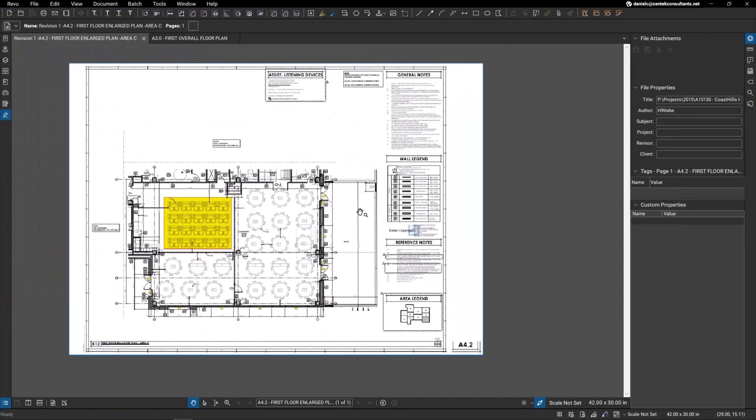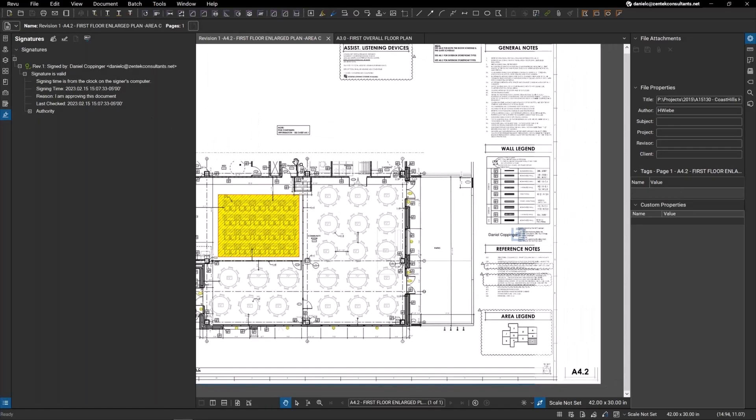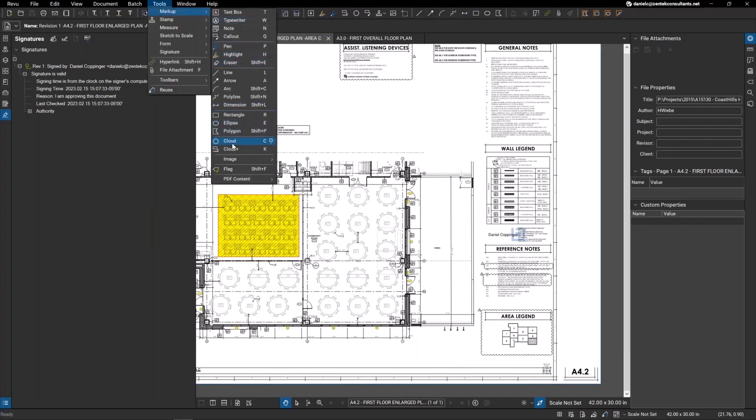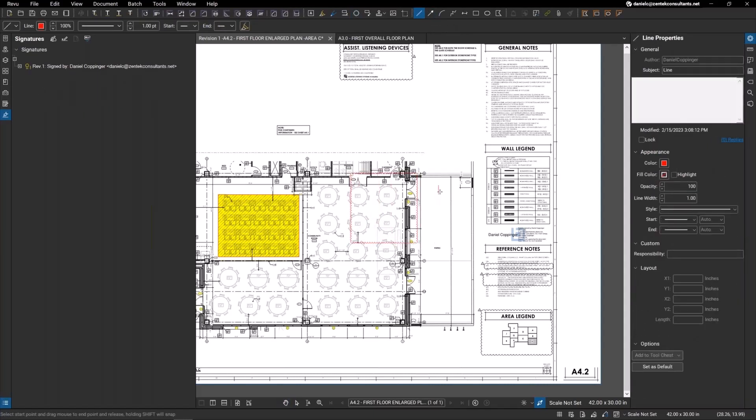The cool thing is that within Bluebeam there's a panel on the left-hand side that shows you the signatures. You can see that my signature is valid, along with the time I signed it and the reason — that I'm approving this document. Now I'm the only one who can sign this because it's my signature and my password. To demonstrate validation, let me go into this document and make a brief markup — maybe I'll put another line in here.